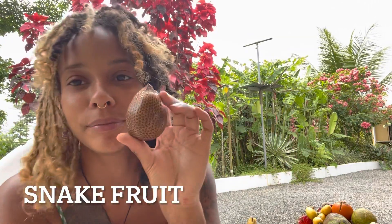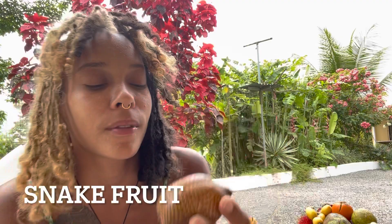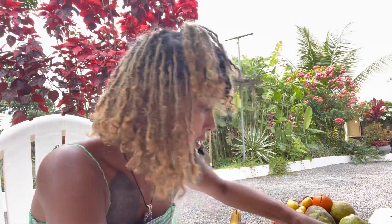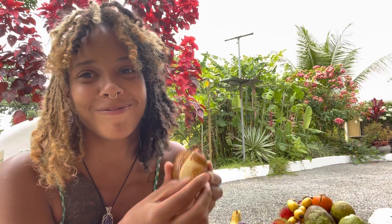I'm gonna get a knife for this - it's the snake fruit. By the way, it feels like snakeskin. Let me go get a knife. Let's see - I wonder, I should have just... that would have made life easy, okay.